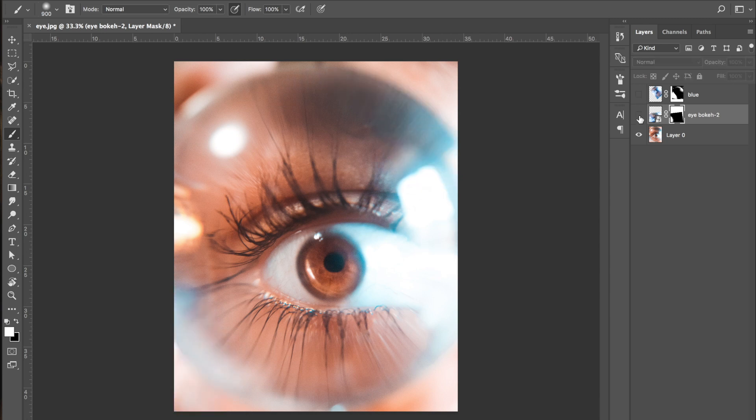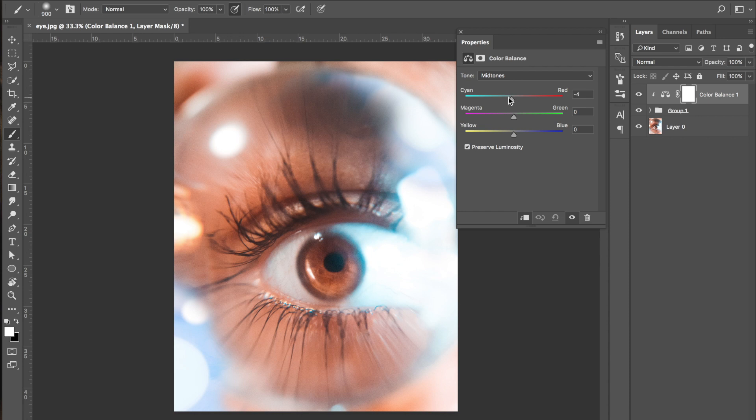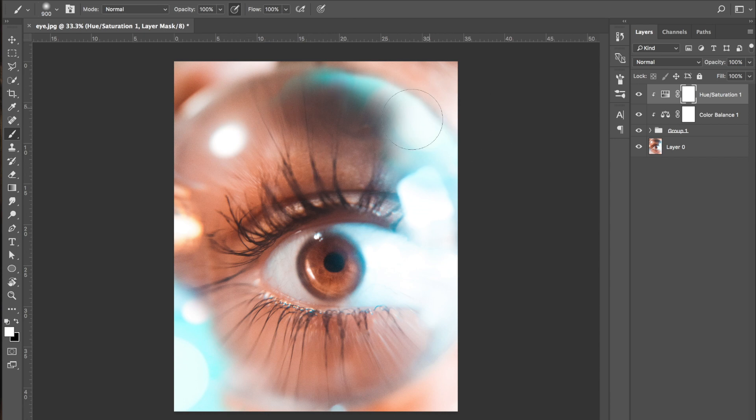I've gone ahead and placed two of the different bokeh layers from my original image — one in the bottom left corner and one in the bottom right and top right corner. If I turn those layers off you can see the difference it's made — it just adds a little bit more interest. Now we can group those layers into one folder, then add a colour balance adjustment layer and mess around with the colours. I'm going for cyan blues, pulling the blue sliders up and the cyan slider down. I've also used the hue saturation slider to adjust the colour, then painted with the black brush tool to remove it from certain areas — mixing together the two different blues to get blues, purples, and really vivid teals.